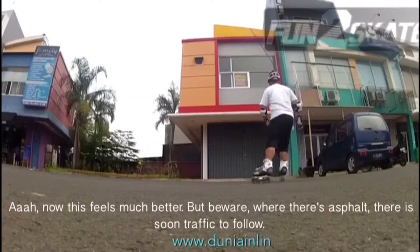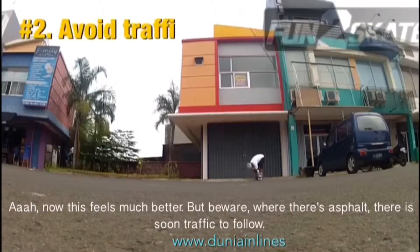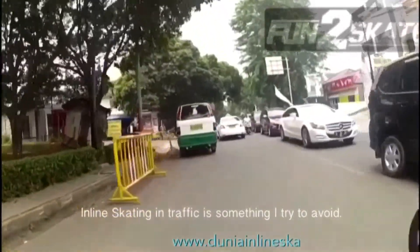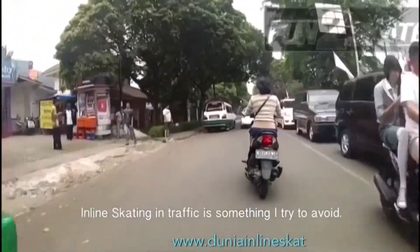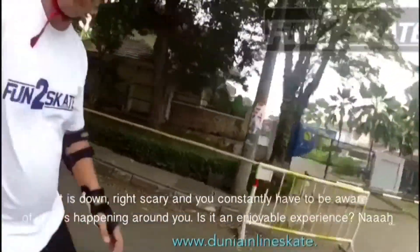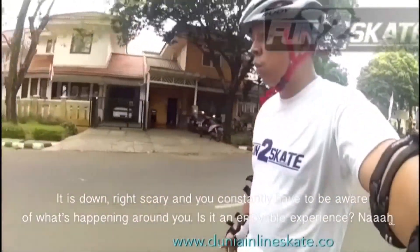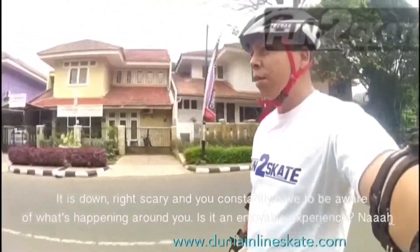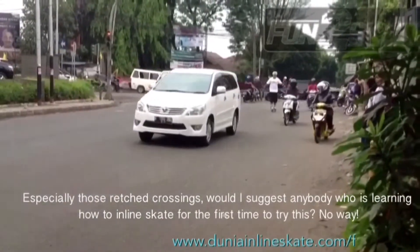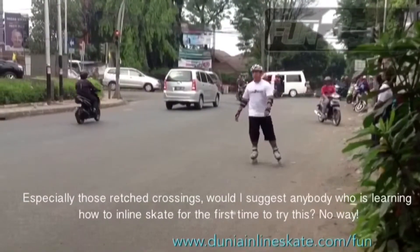Now this feels much better. But beware — where there's asphalt there's soon traffic to follow. Inline skating in traffic is something that I try to avoid. It is downright scary and you constantly have to be aware of what's happening around you. Is it an enjoyable experience? Nah. Especially those wretched crossings. Would I suggest anybody who's trying inline skating for the first time to try this? No way.